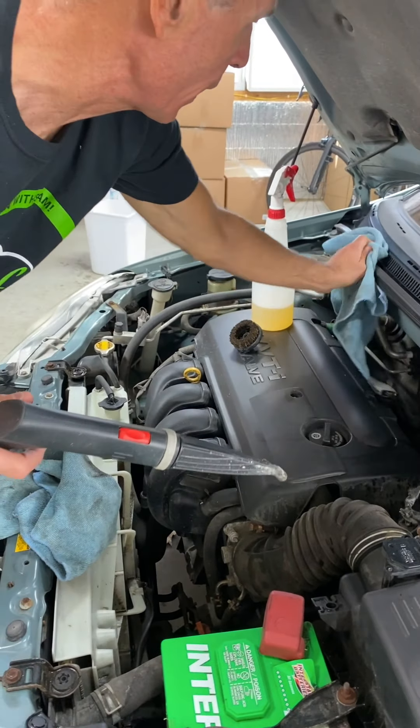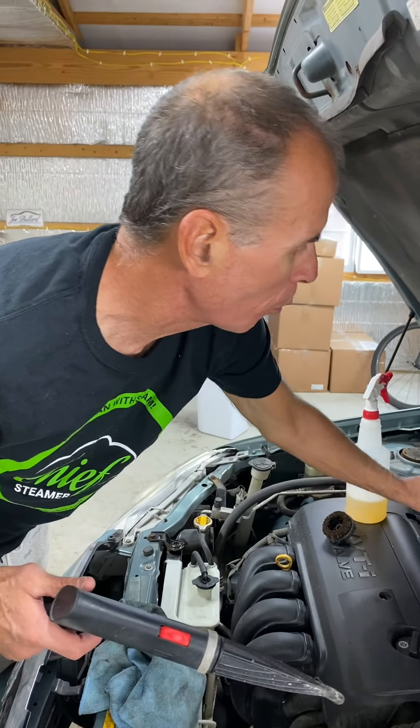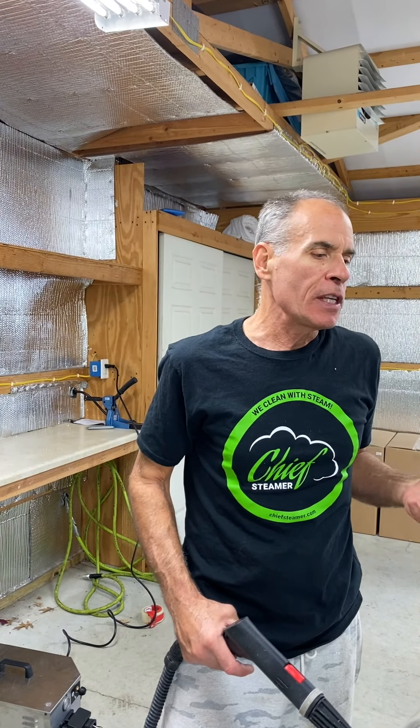If you're charging the appropriate amount of money to clean an engine with steam and you dedicate 15 to 20 minutes to the job and you're charging appropriately, we can get the engine clean with steam only. We're not making a mess on the ground, not releasing a lot of grease, and there's going to be no water runoff — so it's a safe and effective way of doing it. Depending on your steamer, your cleaner, how long you're willing to take, and how dirty the engine is, that will dictate how clean it comes out and how long it takes. But steam is certainly an opportunity to give the customer a little bit more under the hood if you choose to do so.